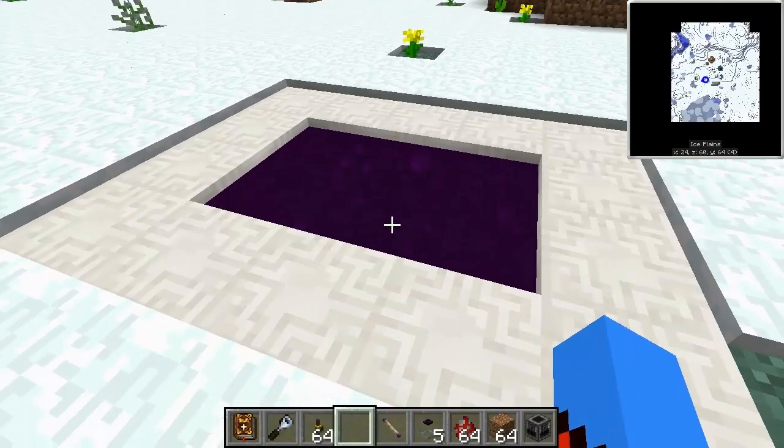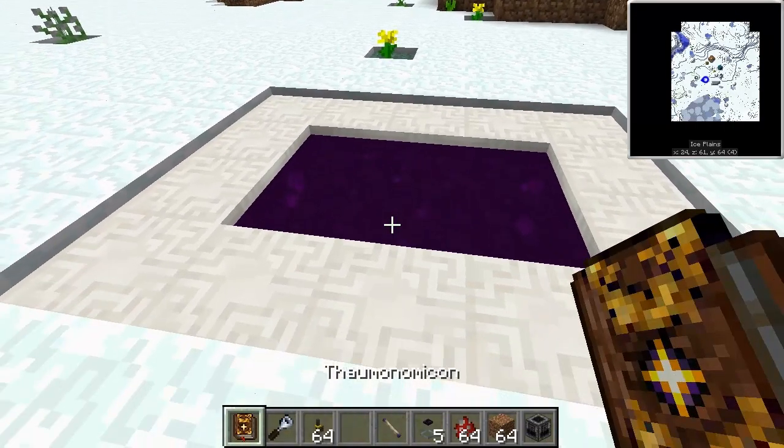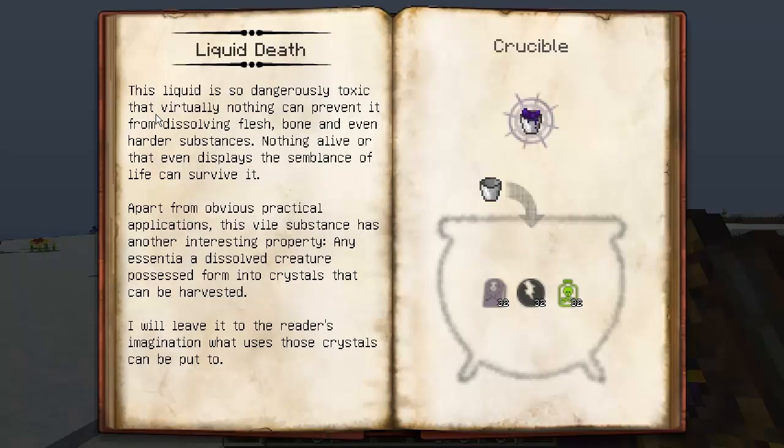So we are back at our pool of death. This looks bad, and it will be bad. Do never, ever drink this or touch this, guys, because this is called liquid death for a reason. This is a forbidden knowledge, and it is a moderate forbidden knowledge, so be aware you will get warped for this. The liquid is so dangerously toxic that virtually nothing can prevent it from dissolving flesh, bone, and even harder substances. Nothing alive, or that even displays the semblance of life, can survive it. Apart from obvious practical applications, this vile substance has another interesting property — any essentia a dissolved creature possessed forms into crystals that can be harvested.